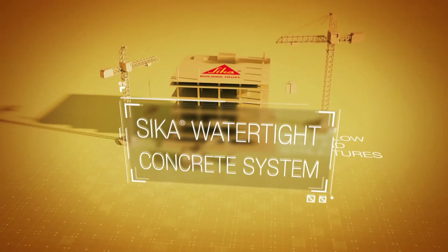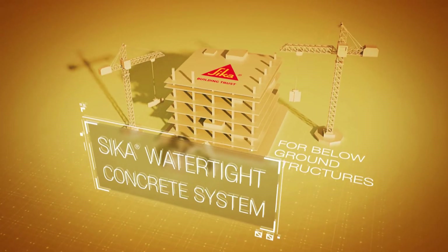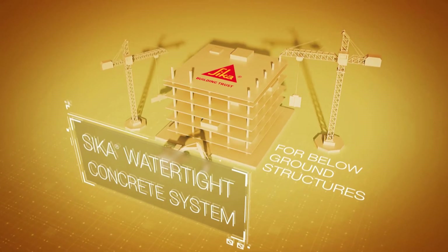Introducing the Seeker Watertight concrete system for below-ground structures. The following will explain the advantages and demonstrate how this system may benefit you.